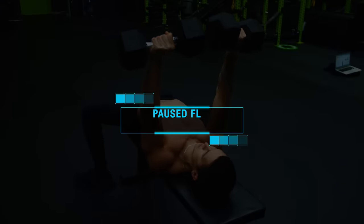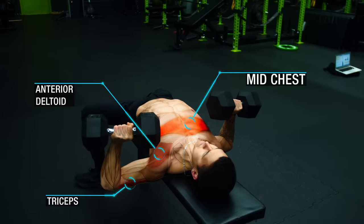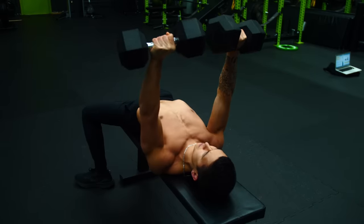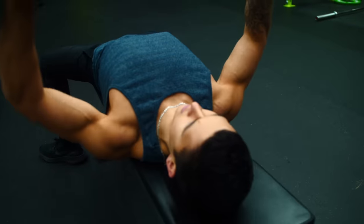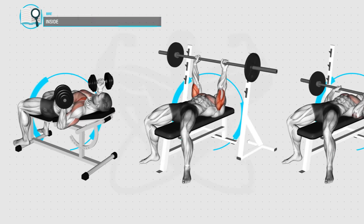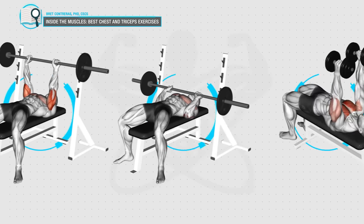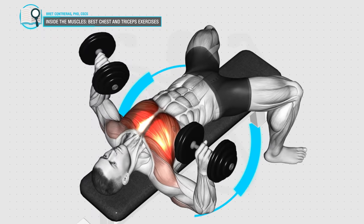Next, we'll be using the flat dumbbell press to emphasize the sternocostal head of the pecs — more specifically the mid chest — which is important since we prioritized the upper chest by using an incline earlier in this workout. Flat dumbbell presses are a great option for this since they're very effective at activating the mid chest. This is illustrated by an extensive EMG analysis by researcher Brett Contreras, where he analyzed chest activity within 15 different chest exercises and found that the flat dumbbell press was most effective at activating the mid chest.